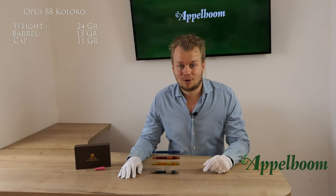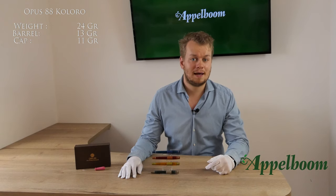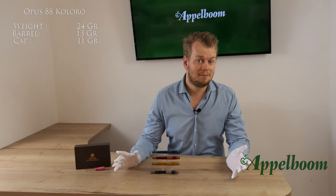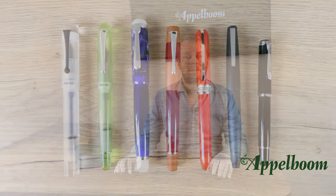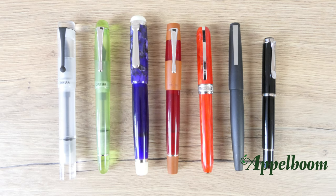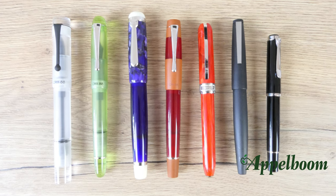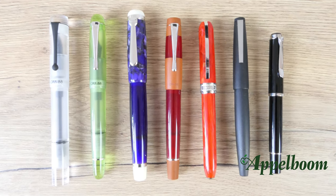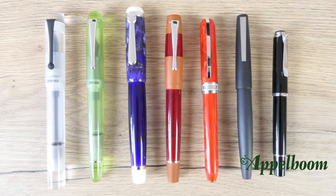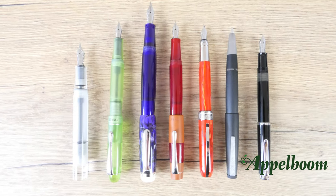The Opus 88 Coloro has a total weight of 24 grams — the barrel alone weighs 13 grams while the cap is 11 grams. The pen is quite light but heavier compared to the Opus 88 Picnic, for example. Here is a comparison with pens of comparable size. From left to right: the Opus 88 Demonstrator, the Opus 88 Picnic, the Opus 88 Omar, and the Opus 88 Coloro. Also shown are the Visconti Rembrandt, the Lamy 2000, and the Pelikan M205 — both capped and uncapped, and posted.